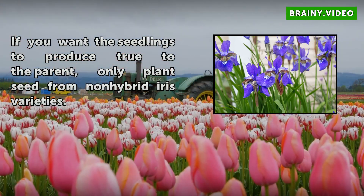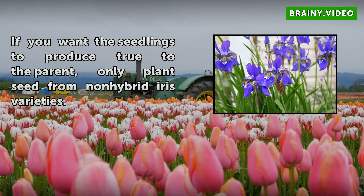If you want the seedlings to produce true to the parent, only plant seed from non-hybrid iris varieties.